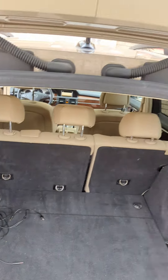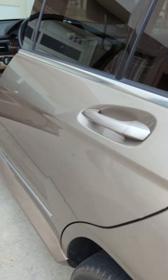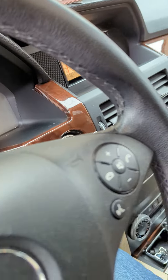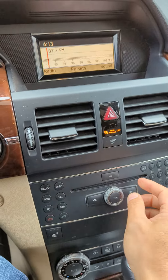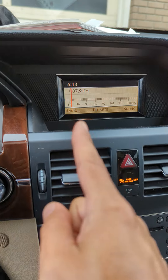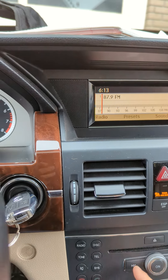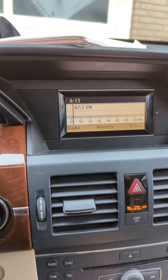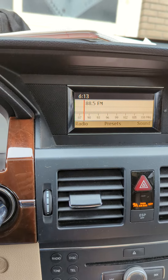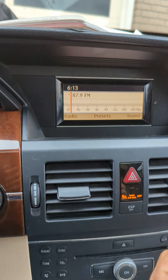Now we can go ahead and close the back, since we have it activated on 87.9. You should now be able to find 87.9 on the radio. Before, you could only get 87.7 or 88.5, but because we activated the transmitter — the Gizmo Guy gadget — you'll now be able to locate 87.9.